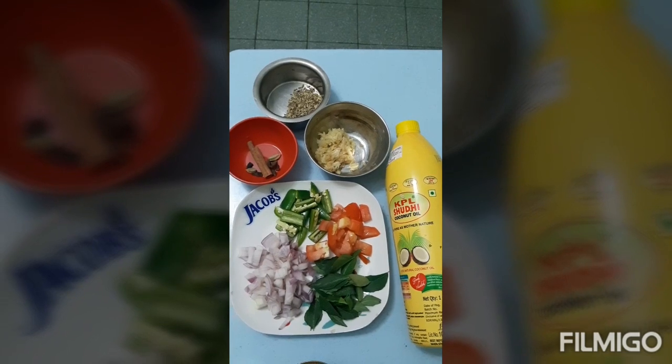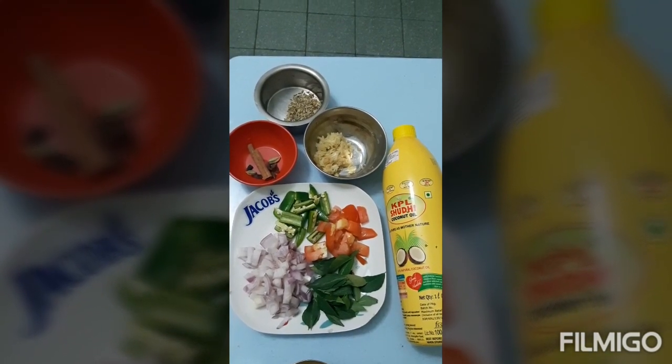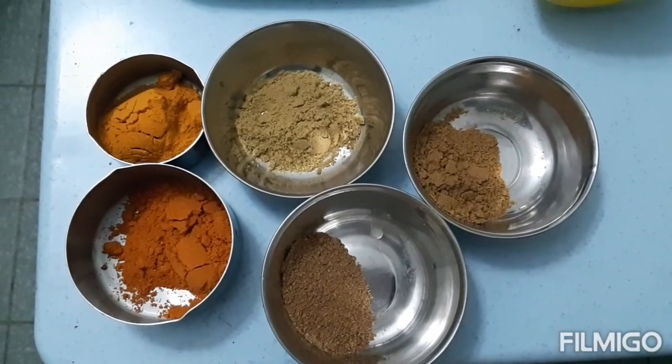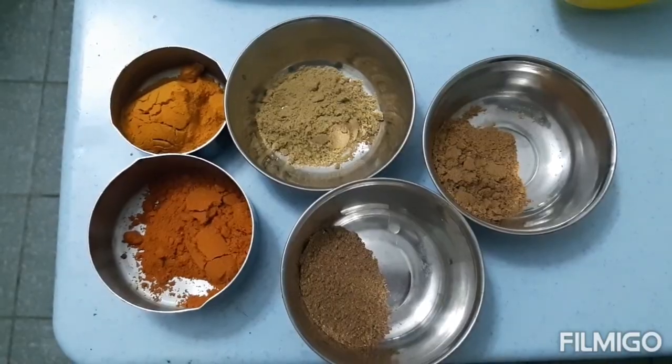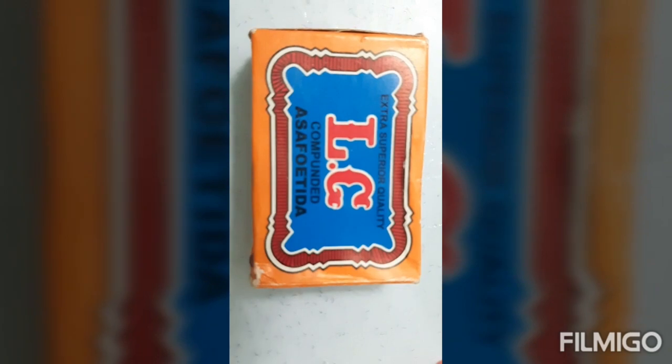Ingredients for the tempering. Masalas for the stir-frying. Salt and water. Asafoetida.